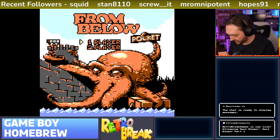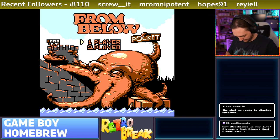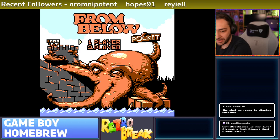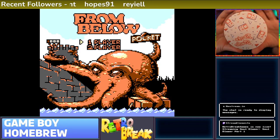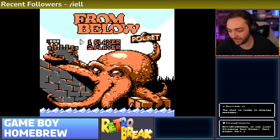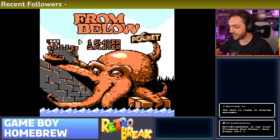After this we're going to be checking out another Game Boy homebrew game called Melon Journey. Something else cool that came with this - the game is by Broke Studio and it also came with a nice little drinks coaster, which is a really nice addition to the package. With that said, let's get started and check out From Below Pocket.